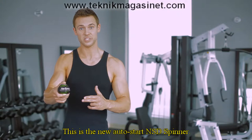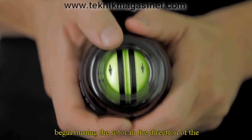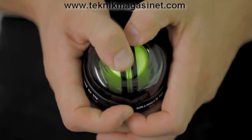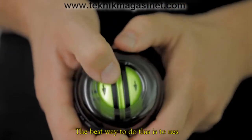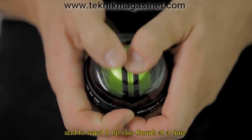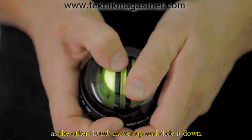This is the new Auto Start NSD Spinner, and this is an even easier way to get things started. Using your thumbs, begin turning the rotor in the direction of the surface arrows on the yellow rotor. You'll feel resistance building up as you wind it further. Remember to press down as you turn the rotor. The best way to do this is to use both of your thumbs and wind it up one thumb at a time, with one thumb holding the rotor as the other thumb moves up and slides down.